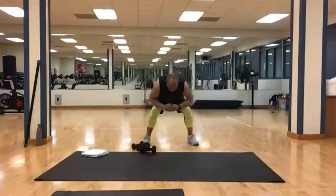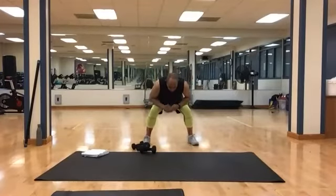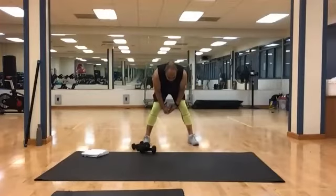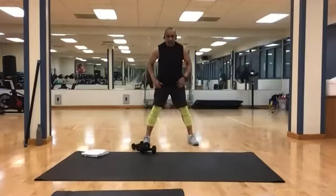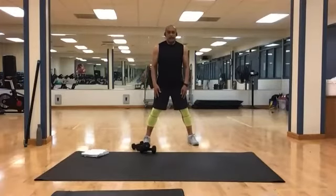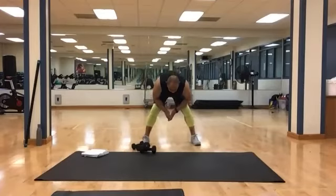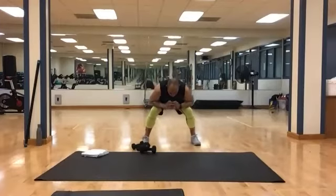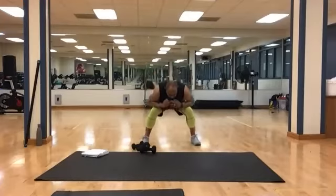And 1, 2, 3, 4, 5, 6, 7, 8, 9, and 10. Rest for a moment — got another set to do. Bring it down, reset. And 1, 2, 3, 4, 5, 6, 7, 8, 9, and 10.